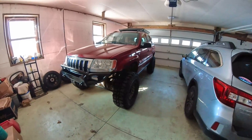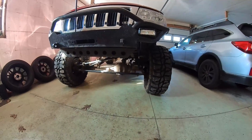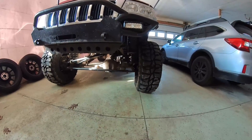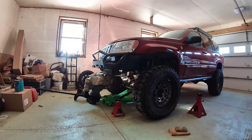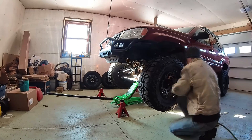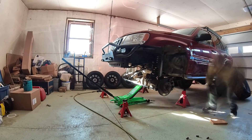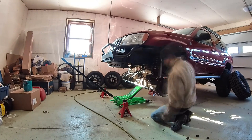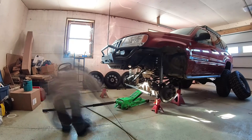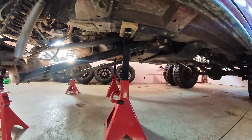It is about zero degrees out here right now, so I'm really hoping this is a quick and easy job. First things first, we gotta get this jacked up and get the front axle drooped down so we can get all the tension off the control arms. Now I have the Jeep all up on jack stands with support under the unit body right here at this jack point.